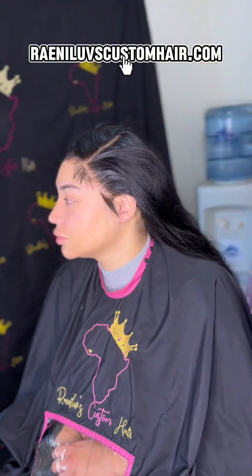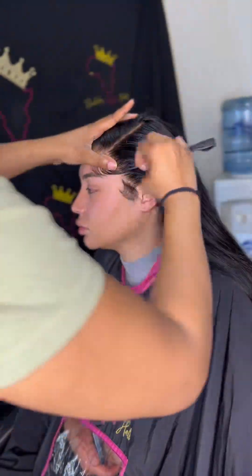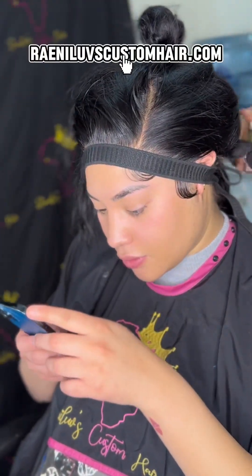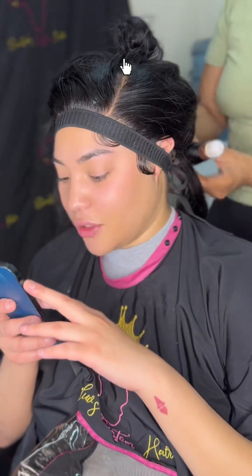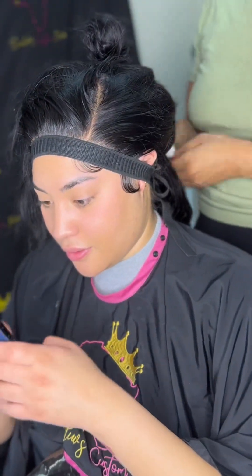So we're going to cut the excess lace. Then going in with our pencil flat iron for the baby hairs. For the most part, I just put a little bit of hairspray on my edge brush and comb, and I just sweep the hairs. It really works for me — again, do what works for you.